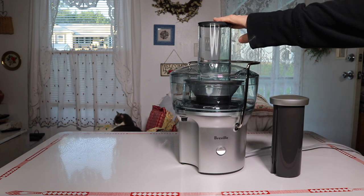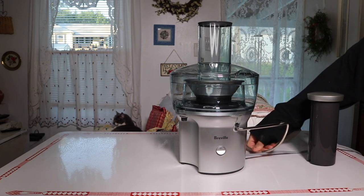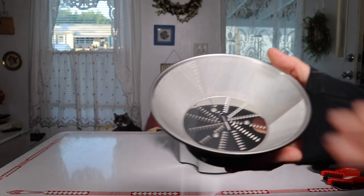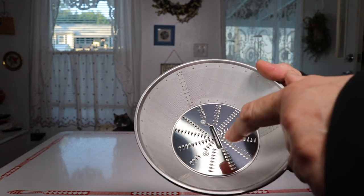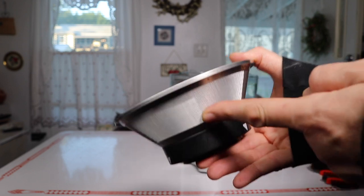It's only one speed, so it has an on/off button. To take it apart you just flip that down — this lifts up — and here you have the part where it cuts the fruits and vegetables, then shoots it out and filters it through the screen to separate the pulp from the juice.